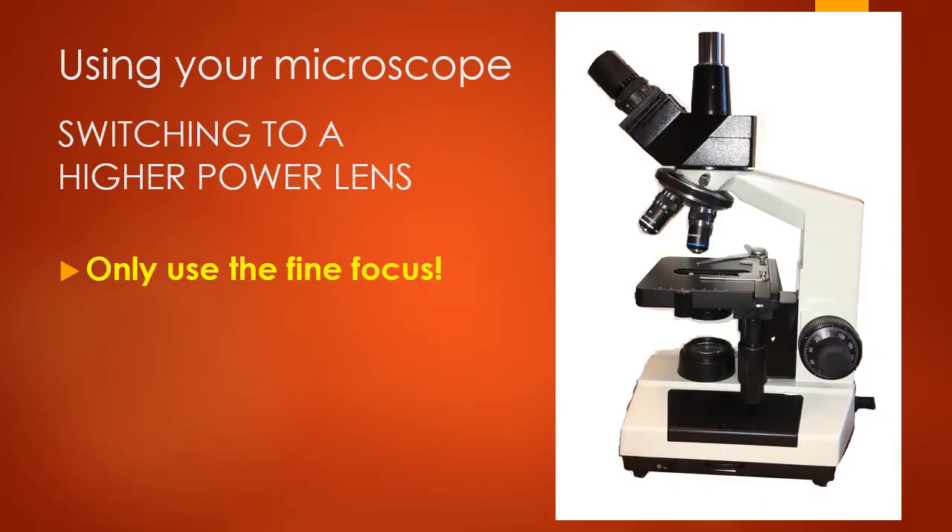One important thing: when you're ready to switch to a higher power lens, you should first be focused using the coarse focus and then fine focus on the lowest power red-ringed lens. When you move up to any higher power lens, you only use the fine focus — never the coarse focus. If you use the coarse focus on a higher power lens, you can smash your lens into the slide. So remember: when switching to higher power, only use the fine focus.